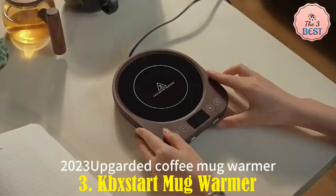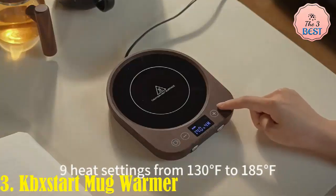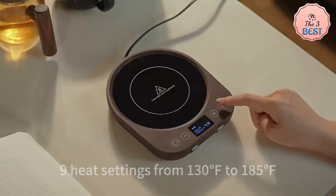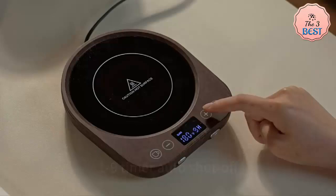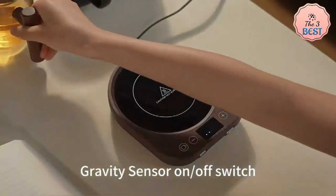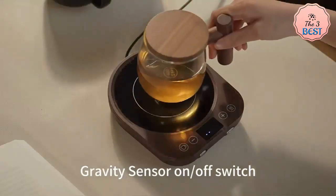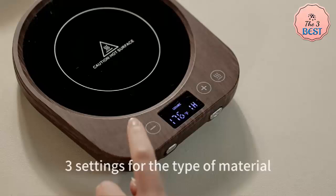Kekstart Mug Warmer. The Kekstart 110V to 220V Coffee Mug Warmer is a compact and functional beverage heater designed for daily use at home or in the office. Design and Portability: this warmer is compact, making it easy to fit on desks or small spaces. Its minimalist design ensures it blends well in modern settings.